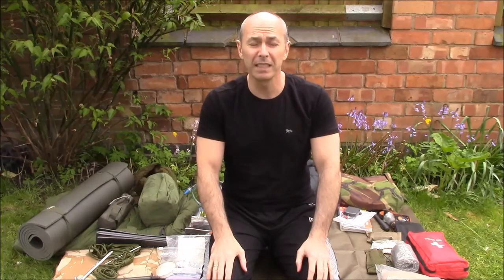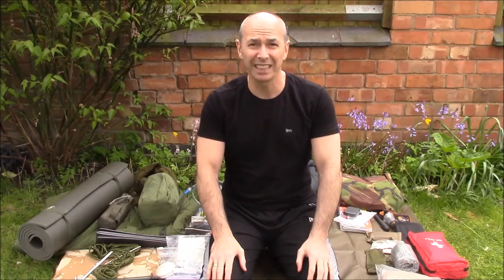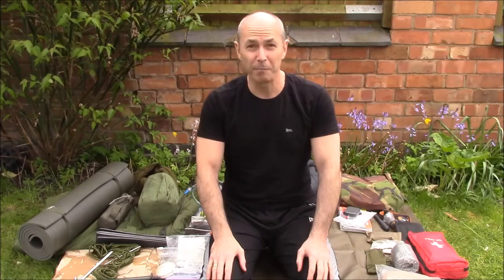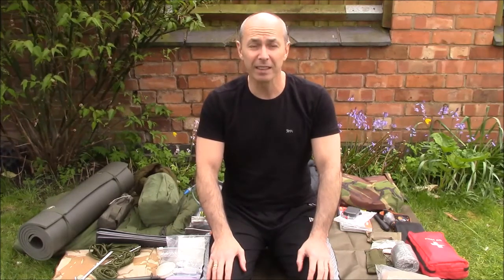So there we go — that's a quick rundown of my one-nighter wild camp kit for the Brecon Beacons. I'm going to be doing individual reviews of the various components when I get out to the Brecon Beacons during the summer, so there'll be plenty more kit reviews to come, as well as some nicer views of the Brecon Beacons rather than my back garden. Thanks for watching and until next time — see ya.